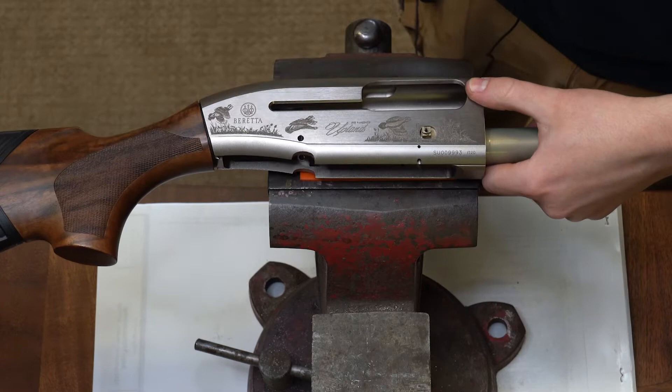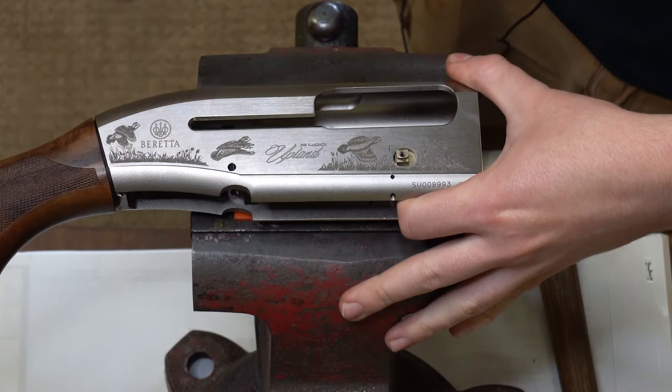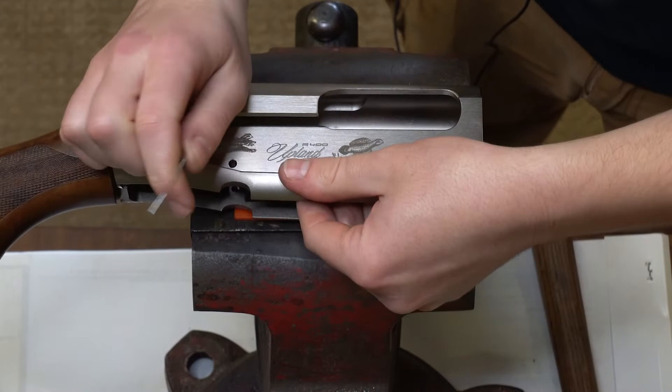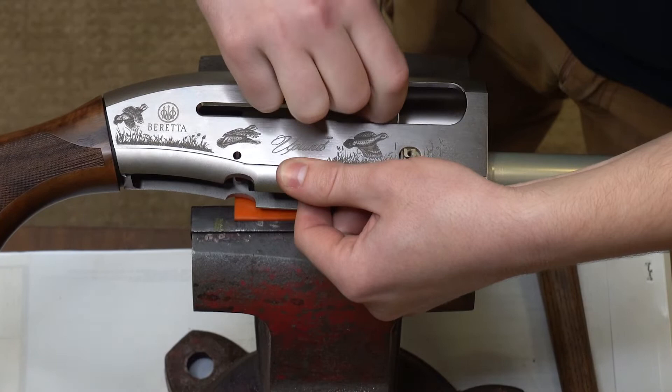Now, with that removed, the next step is to get the pin that retains your latch assembly out of the gun. One of the best ways to do this is actually with a paper clip to start it off. You're going to want to put pressure against your spring and your latch assembly, and insert your paper clip to start that pin coming out. This can be a bit of a hassle just based on how everything lines up.